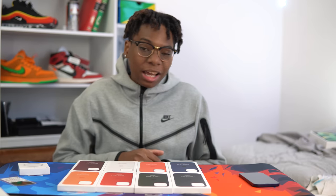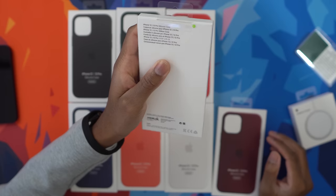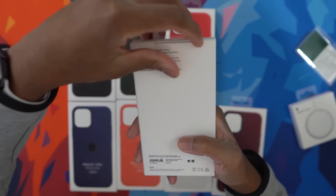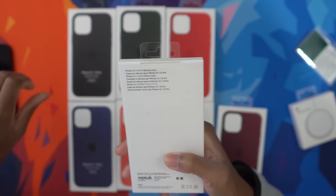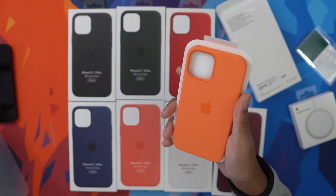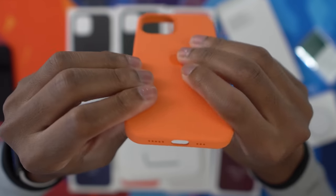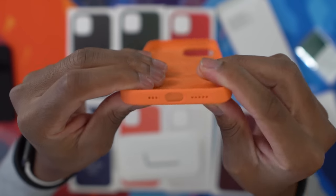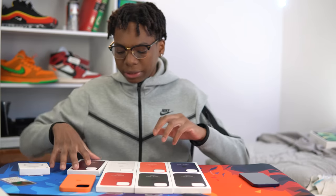I'll show you guys what one unboxing looks like and then we'll speed through the rest. So this colorway is called kumquat. Let's grab this pull tab — the silicone case unboxing experience is way different from before because now we have an actual box instead of just paper. So this is the kumquat, and of course we have MagSafe inside. The edges feel kind of stiff. We have full cutouts at the bottom this time — usually silicone cases had open cutouts, but that's something new this year. Let me know what you guys think about this kumquat.